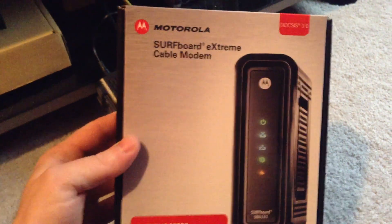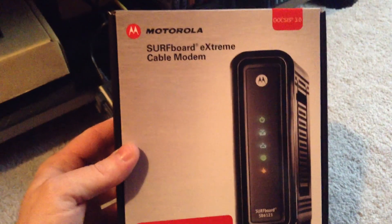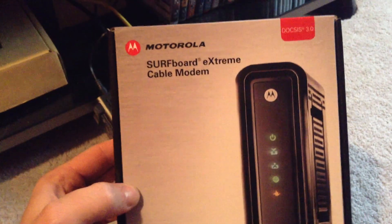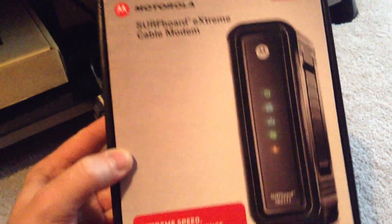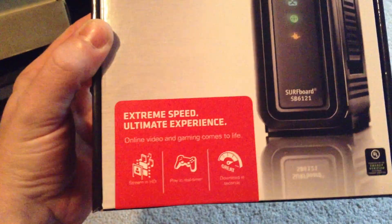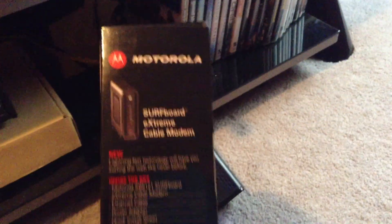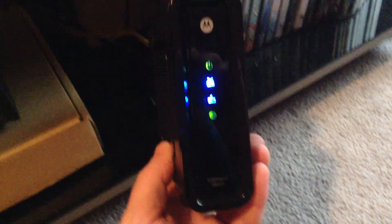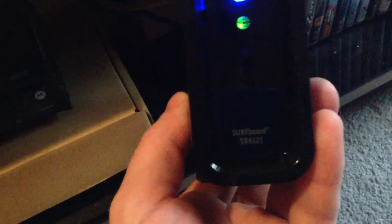Hey, what's going on YouTube, just wanted to do a quick review of the Motorola cable modem I bought. As you can see, it's a Surfboard Extreme DOCSIS 3.0 — that's all the goods, this is the box obviously. And this is what the actual modem looks like; that's the model number right there.